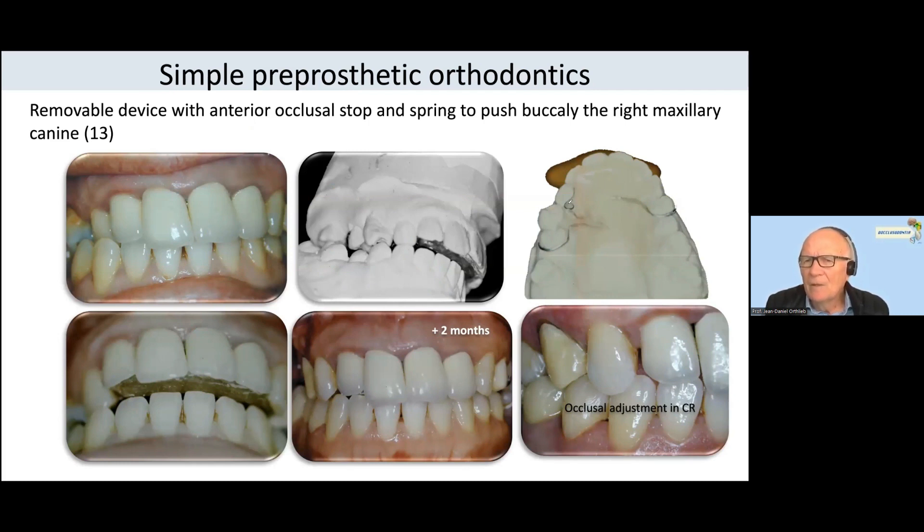With a spring here to push the teeth in the buccal direction, and with an anterior cursor to stop and close the space.